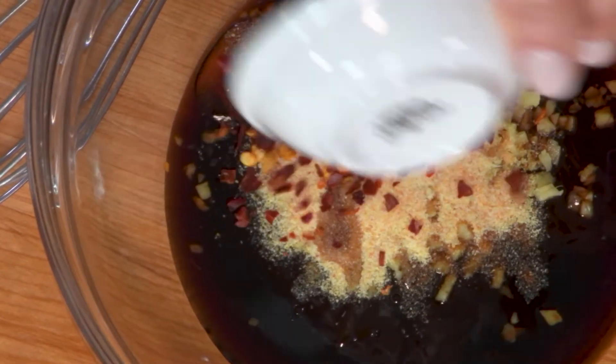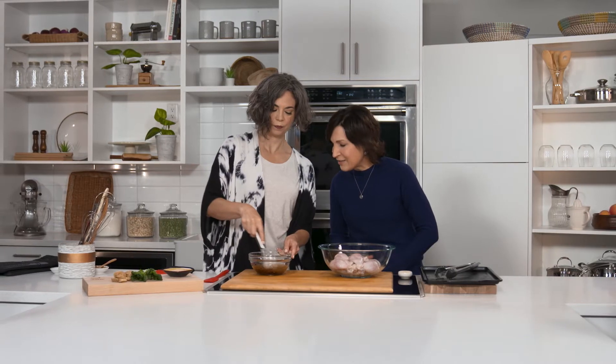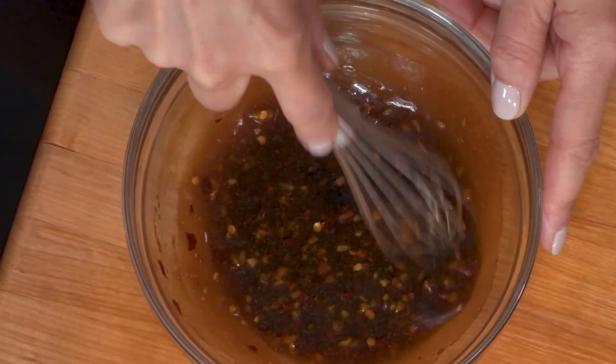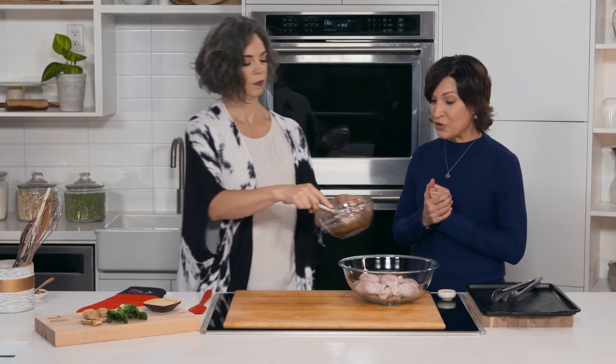And then half a teaspoon of red chili pepper flakes, so a little bit of kick to this. You could add a little less or a little more depending on your desired flavor. Just whisk that all together — looking good and smelling good too. It does indeed. Perfect, okay, so it's just that simple.